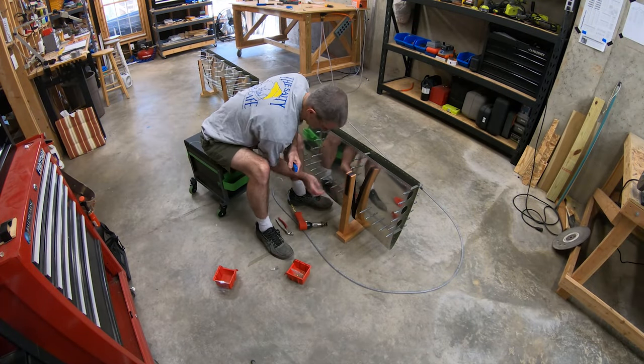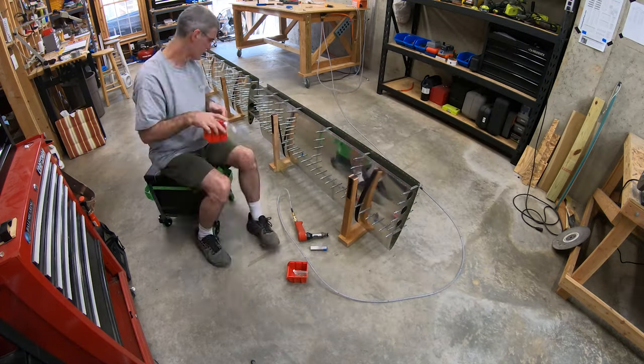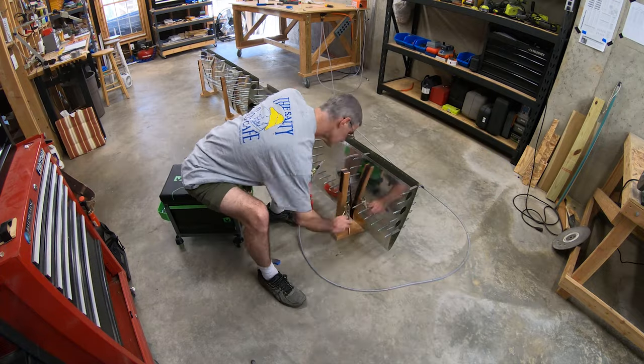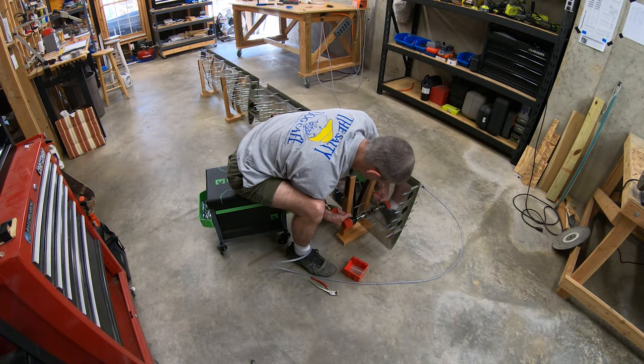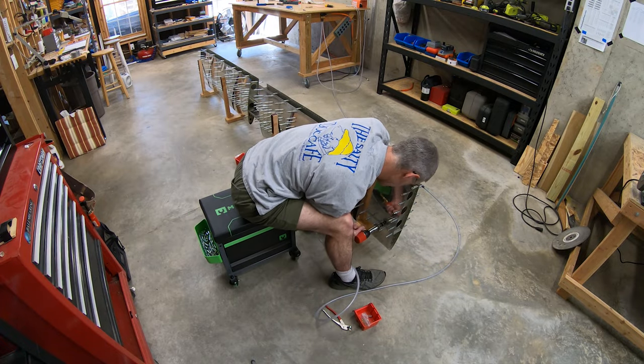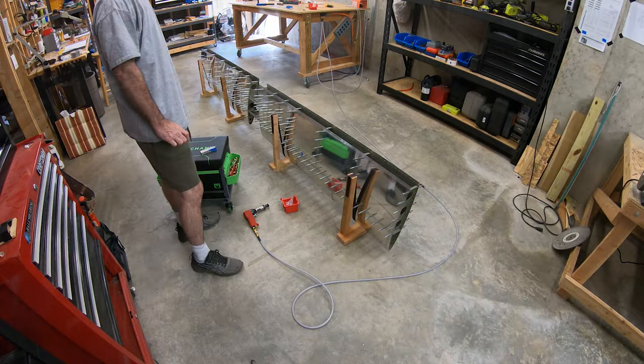My last video was a bit of a divergence from the empennage. I got my wing kit in and decided to post an inventory of that, and I might actually have a quick follow-up to that soon because I got another shipment of back-ordered parts last weekend, and so I may do a little unboxing video. But for now, I'm finally getting back to the empennage.